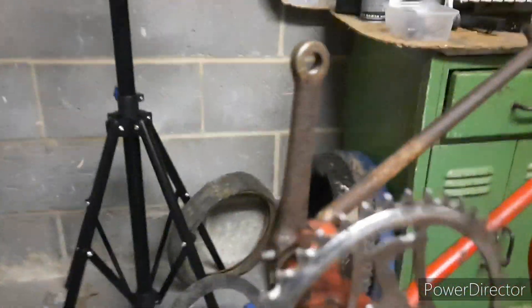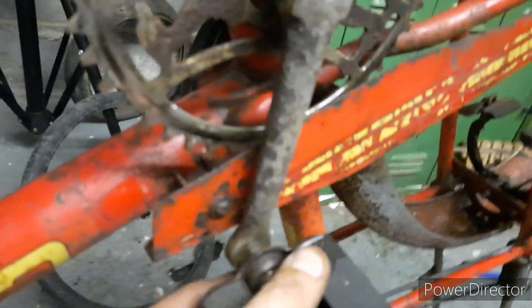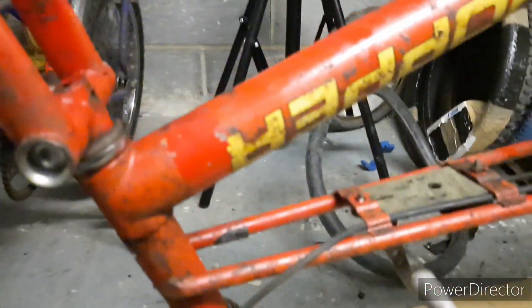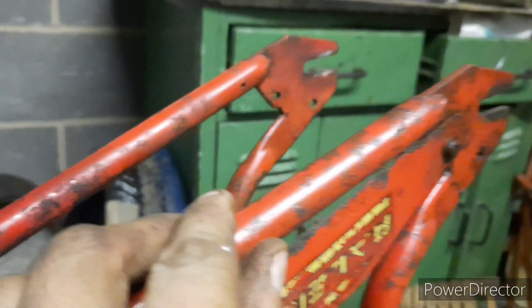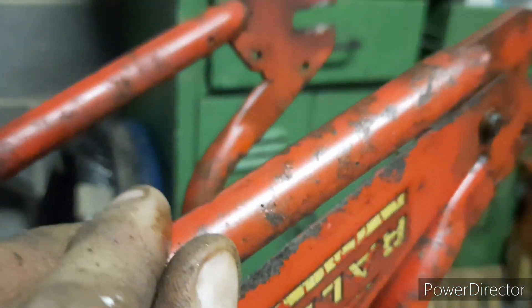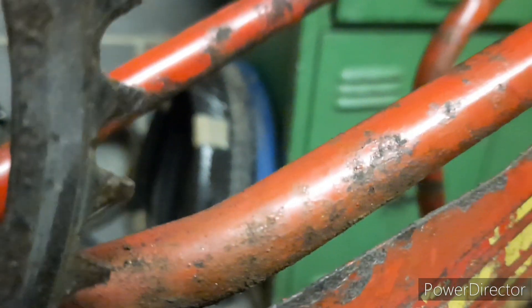I've removed one pedal. The other one is really difficult to get off - it's not being easy. I'm still putting some WD on overnight, let it soak in. But once bits are off it, you can see that this frame is actually in really good condition. There are surfaces of rust and chipping, but a lot of the actual grime will come off.